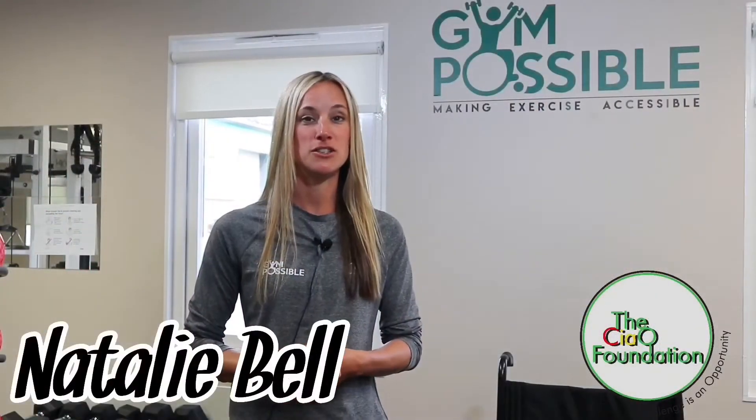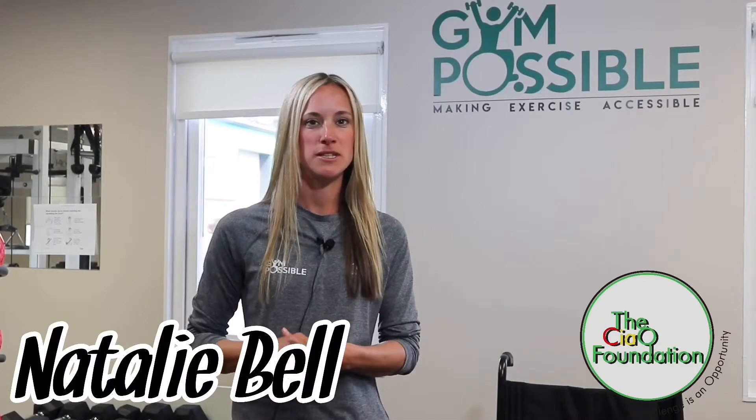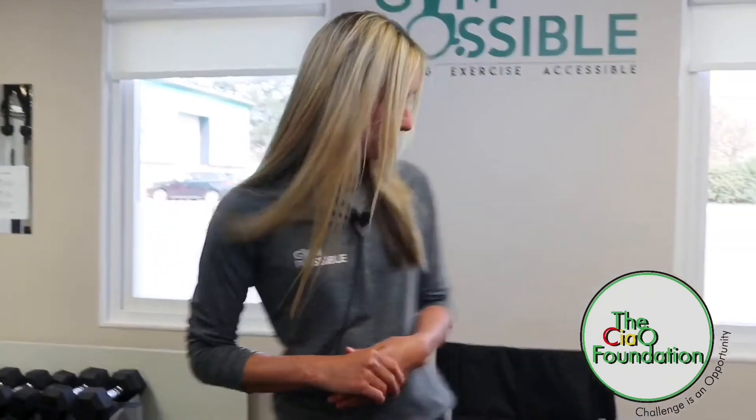Hi, I'm Natalie. I'm one of the fitness trainers at Gym Possible. I'm going to be demonstrating some wheelchair exercises for you today using this wheelchair here. Hope you enjoy our videos guys.